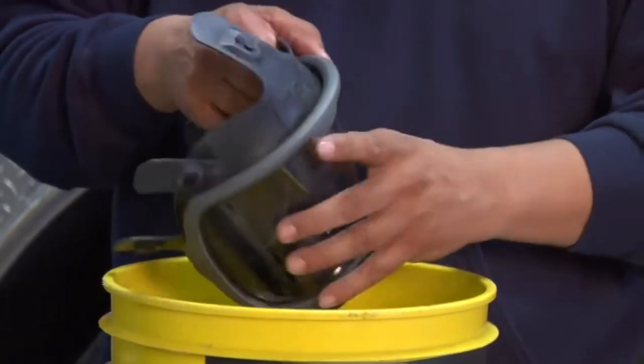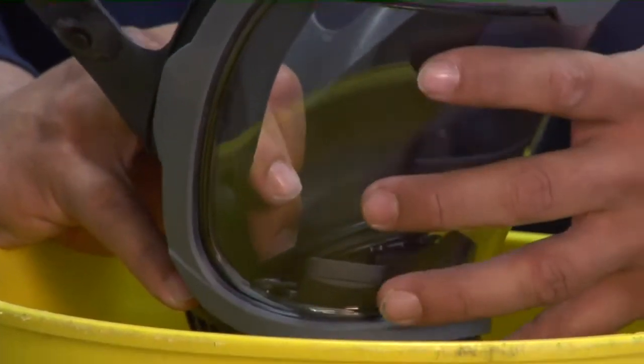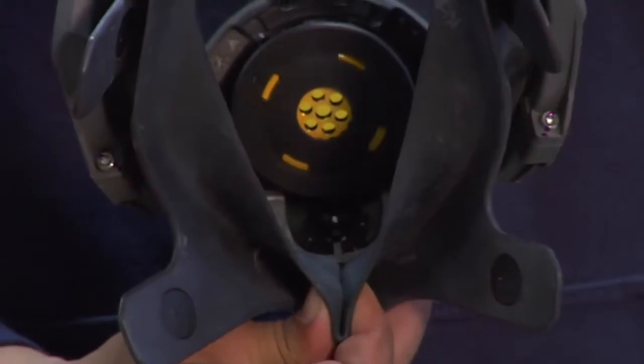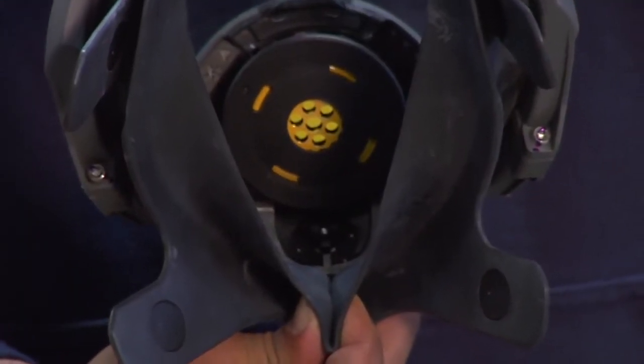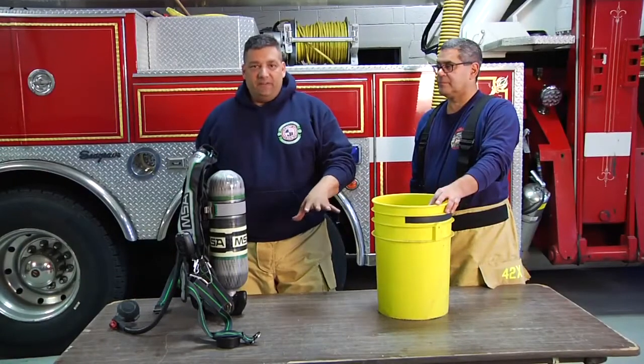One more thing to make sure we go over: when we pull out our facepiece and rinse it with warm water, we want to open up the exhalation valve to make sure the water actually goes through it. We've just deconned our facepiece.